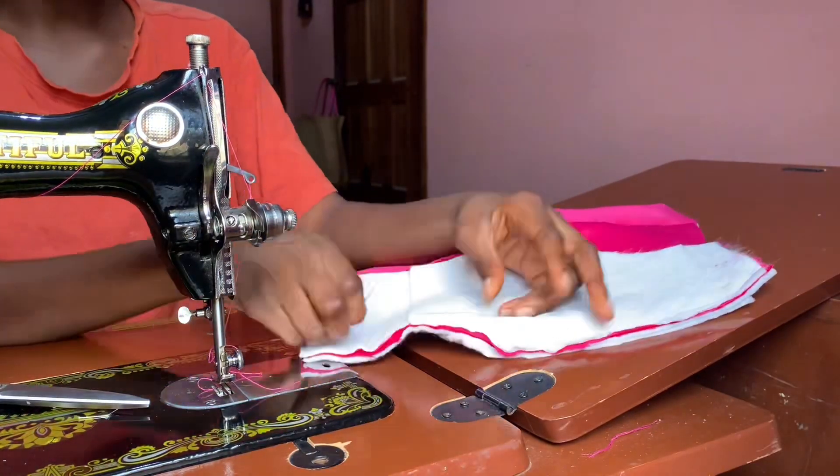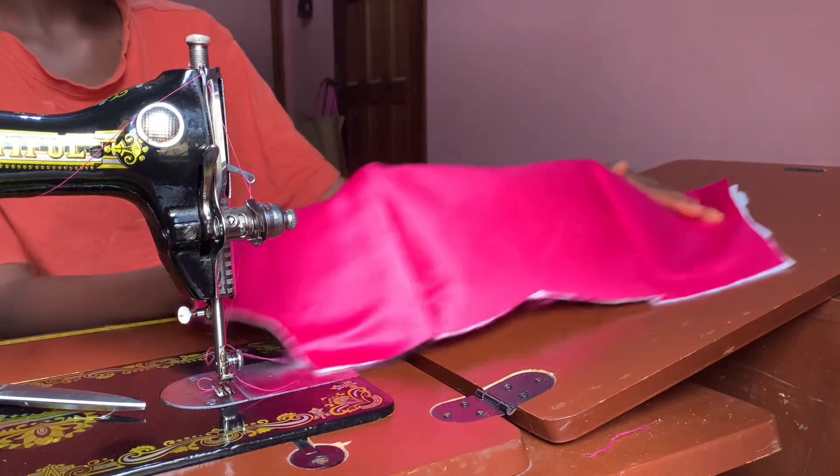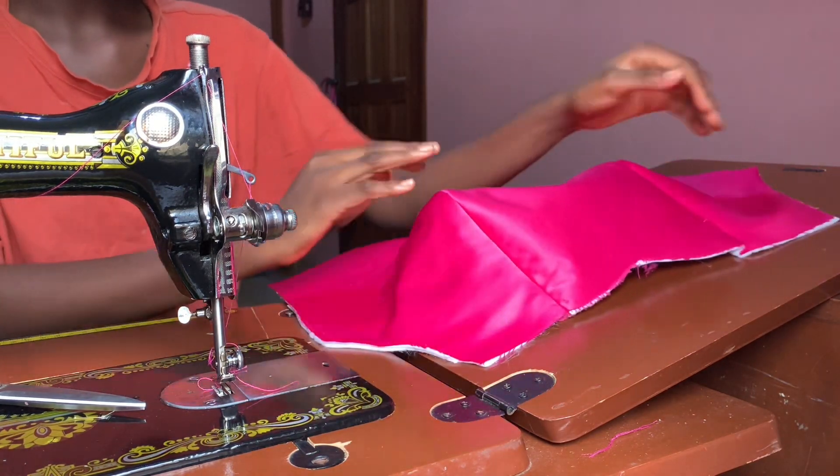After joining the front piece together, this is what it's going to look like. As you can see, it's already firm and the cup is already defined — this is because of the wadding that was attached to it.